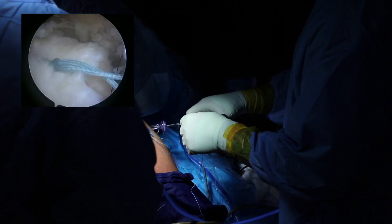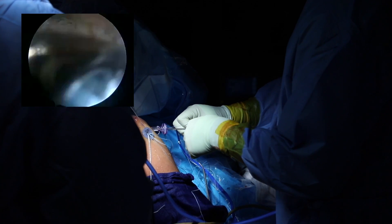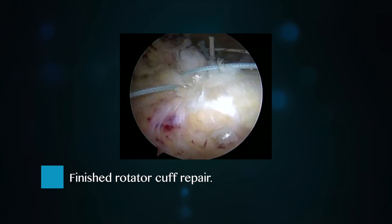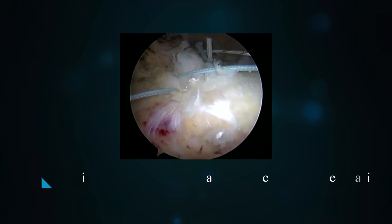You fix the rotator cuff like you would typically, and then at the end of that part of the procedure, you add an additional step in which you put a patch over the top of your repair. All rotator cuff surgeries are done arthroscopically, including the allograft augmentation component.